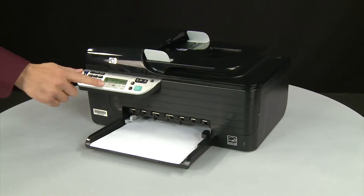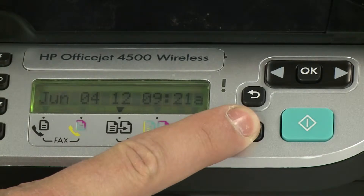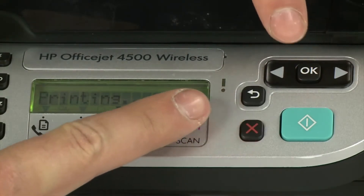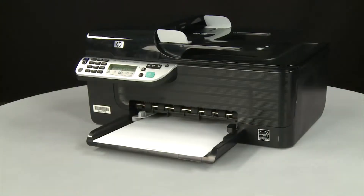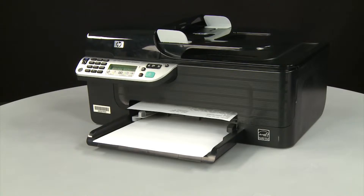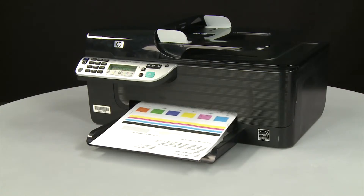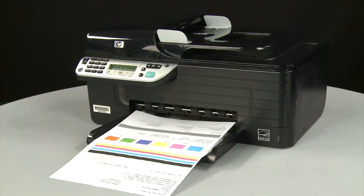On the printer's control panel, press and hold the Cancel button. While continuing to hold the Cancel button, press the OK button. If the page prints successfully, the issue is resolved. You can reconnect the USB cable and resume printing as normal. If the page does not print, go on to the next step.